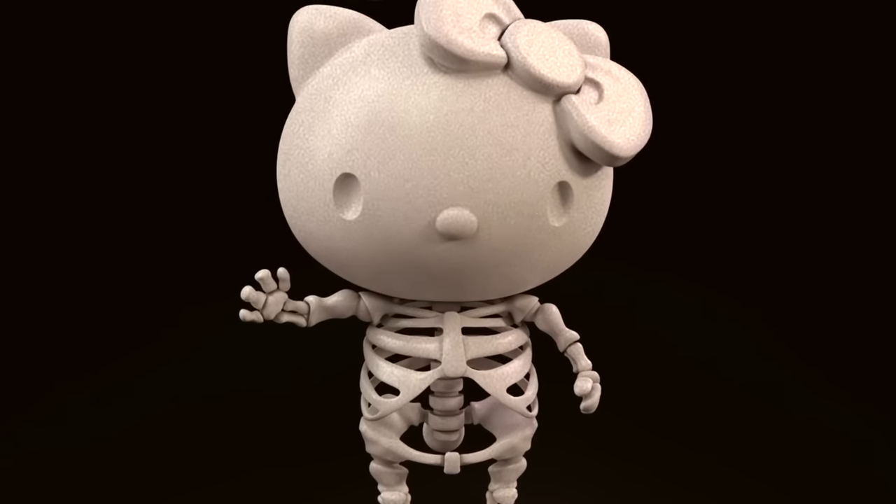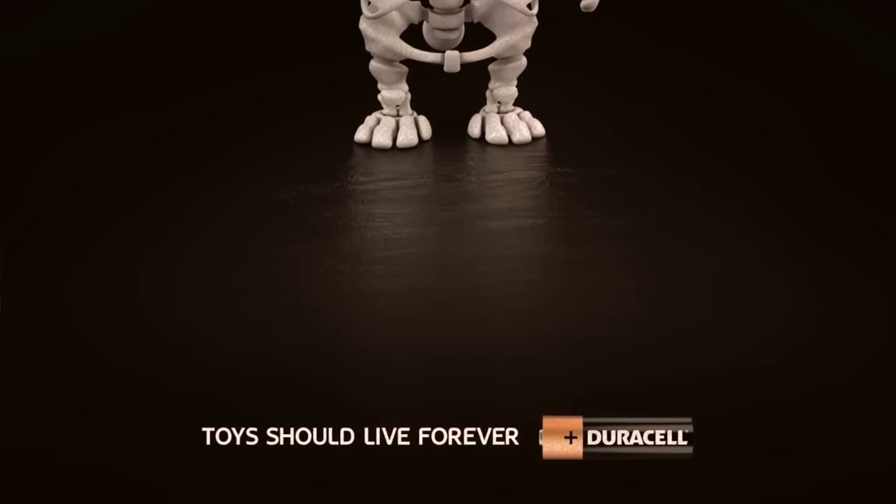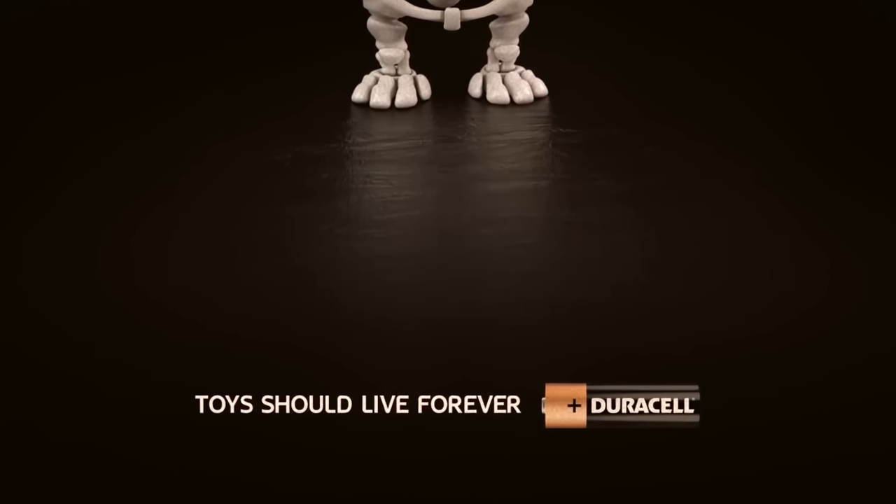The last thing is a creepy Duracell ad that came out. Duracell is the battery brand, and this ad really upset children. It showed basically the skeleton of Hello Kitty with the tagline 'Toys should live forever,' meaning that if you don't replace a toy's batteries, they will die. But what confuses me is that Hello Kitty doesn't need batteries — so why is that on the Duracell ad? Kids were like, 'No, don't kill Hello Kitty.' I think it's kind of a cool ad, to be honest.